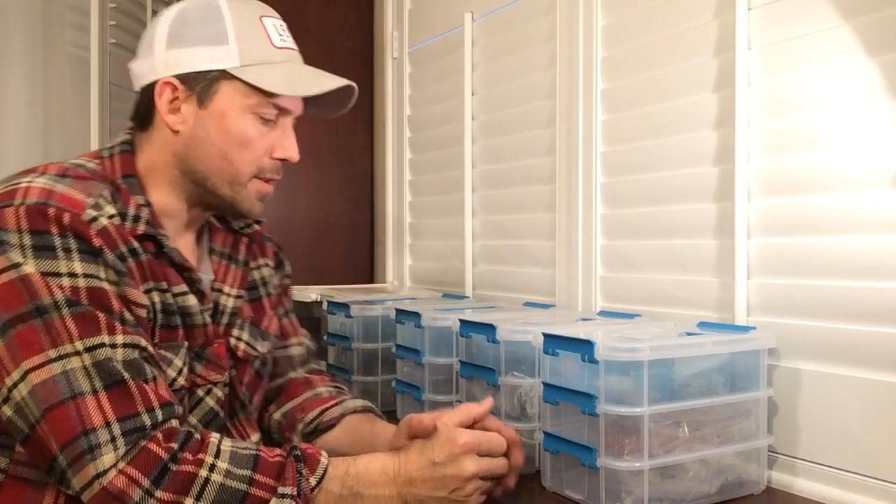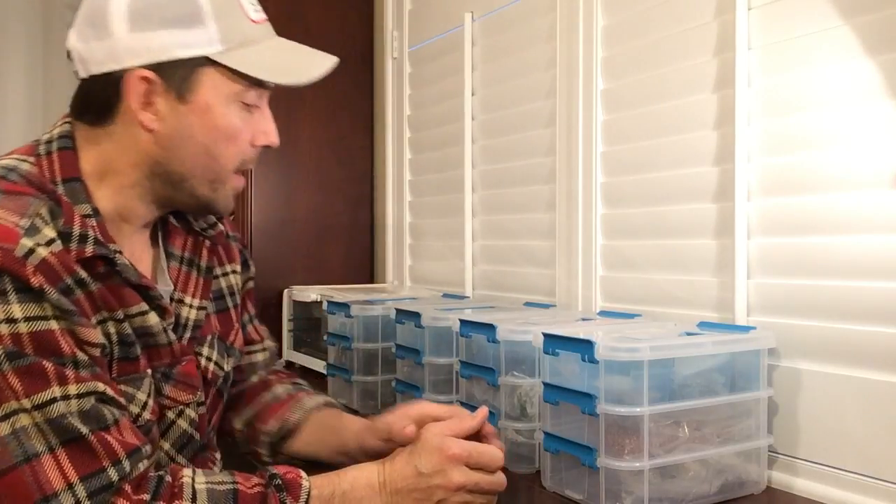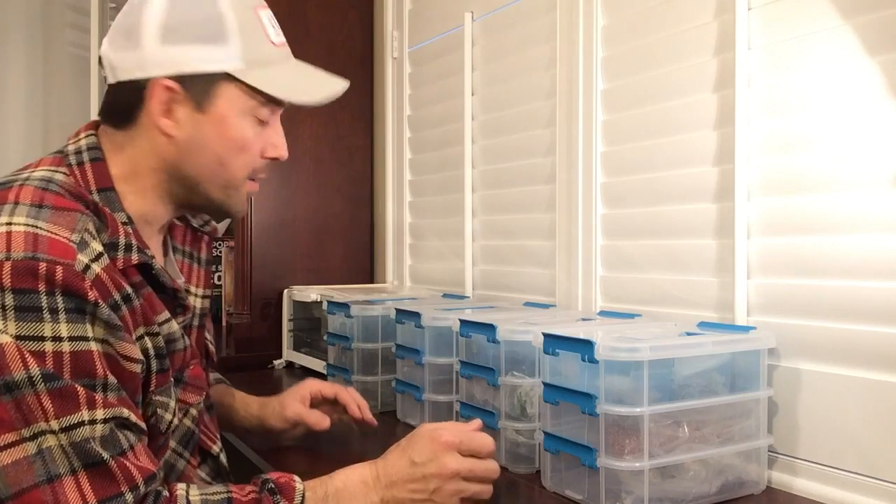I've got some stuff set out here, and this is a small indication of the amount of jig-making materials I own. But like a true fisherman, you can never have enough of one thing. You've got to buy every single color combination on earth, or else you think you're at a disadvantage. That's why the big tackle stores have been accused of catching fishermen rather than fish — and I'm one of those fishermen they catch.